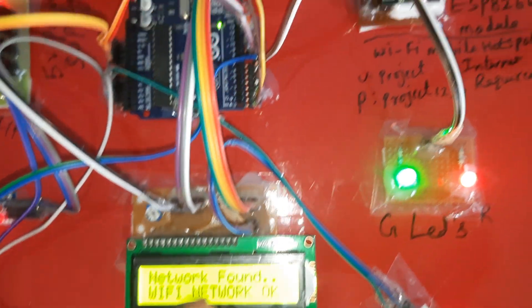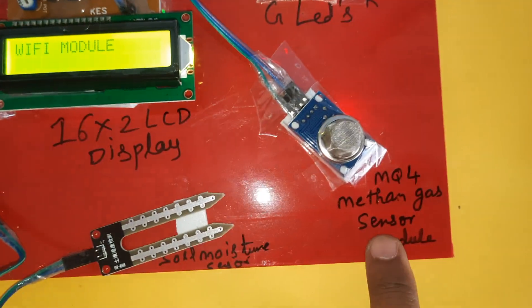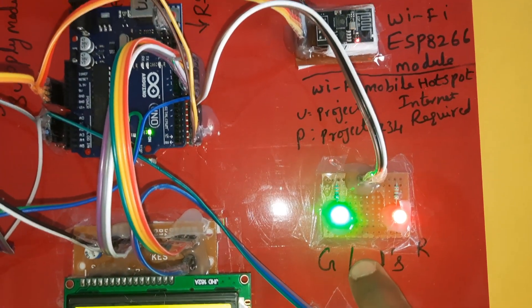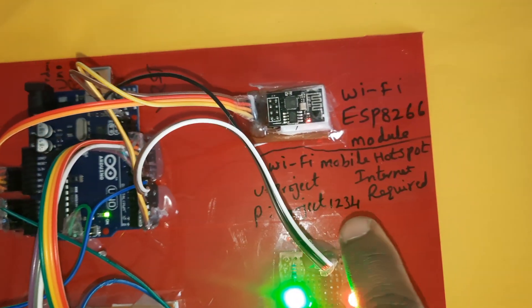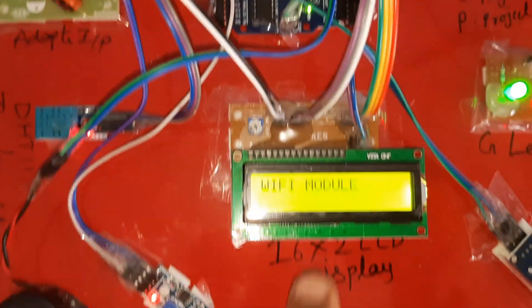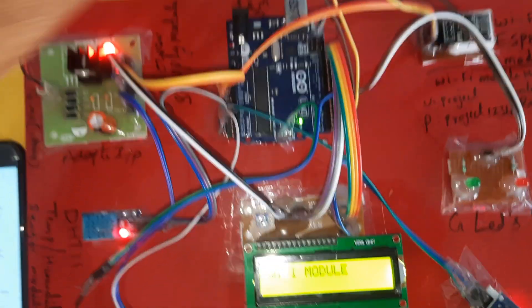The 16x2 LCD display is connected to pins 8, 9, 10, 11, 12, 13 GPIO pin numbers. The MQ4 methane gas sensor is connected to pin A0 on the Arduino, along with one red LED and one green LED. The ESP8266 Wi-Fi module requires mobile data to be on. Now it is checking for the Wi-Fi module, so I am going to press the reset button.